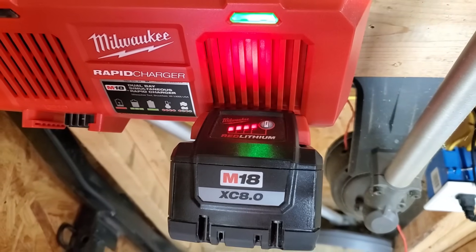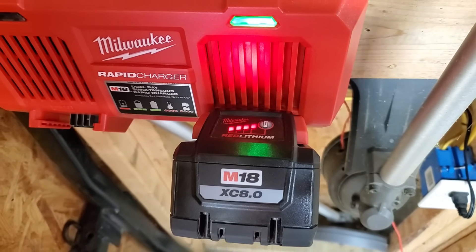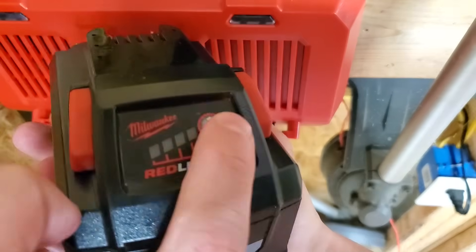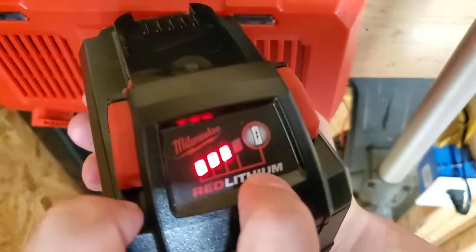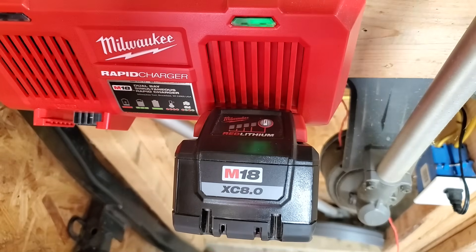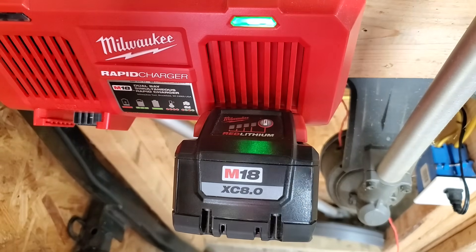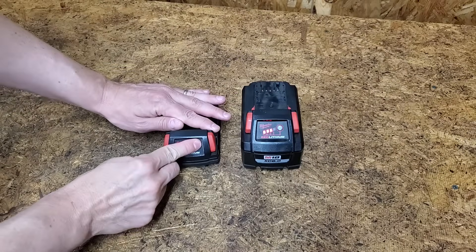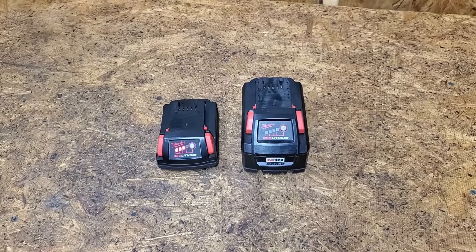Towards the end of charging, all 4 bars are lit up on this Milwaukee M18 battery pack. However, once finished, only 3 bars light up. And if I put it back on the charger, it shows fully charged. This is usually a sign of cell imbalance. I have the same problem with a smaller 2Ah battery pack.